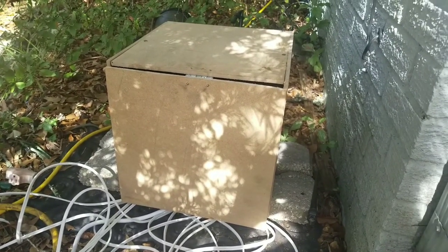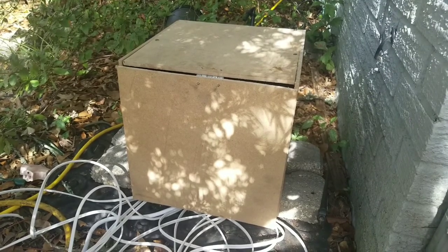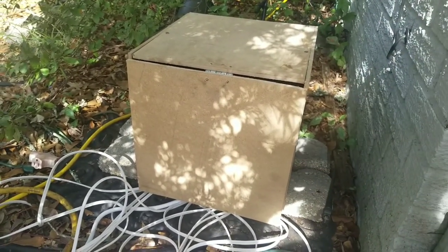Next year I plan on building a bigger box and it's going to be a lot better built. Now once I get everything set up in here I'm going to cover it up with a tarp and everything just to keep the weather and elements out of it.